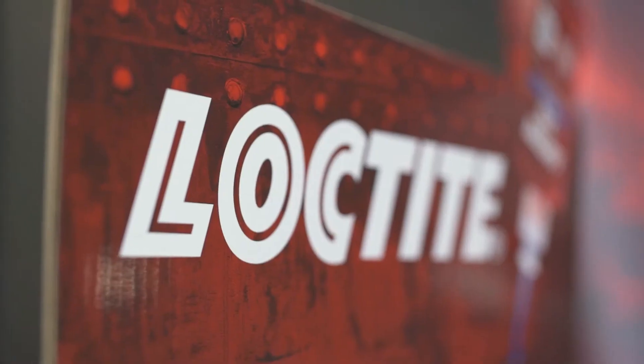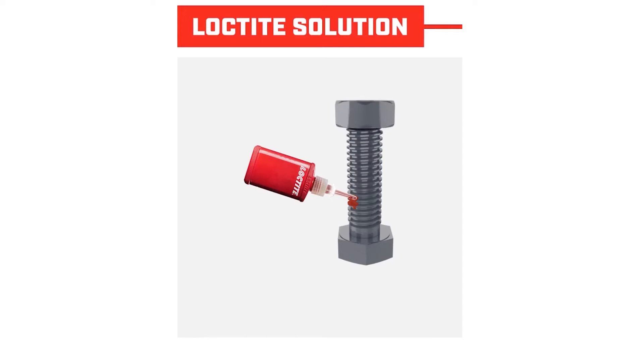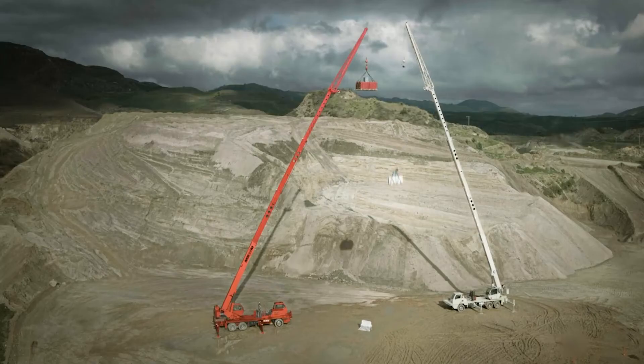Hello everyone, and thank you for joining our webinar today for Loctite thread locking — reliability and safety matters.